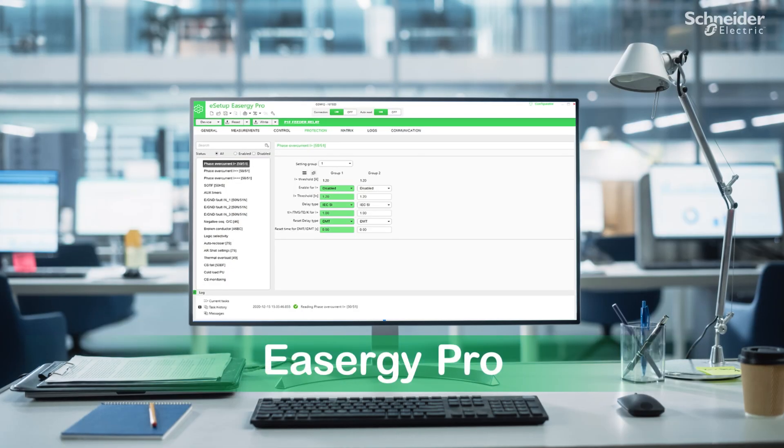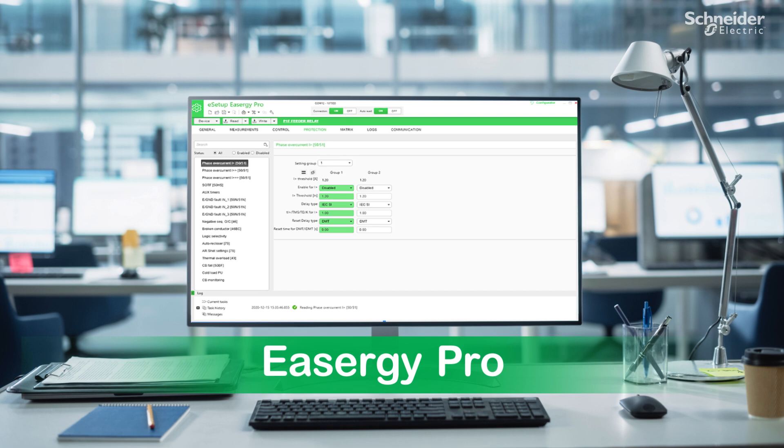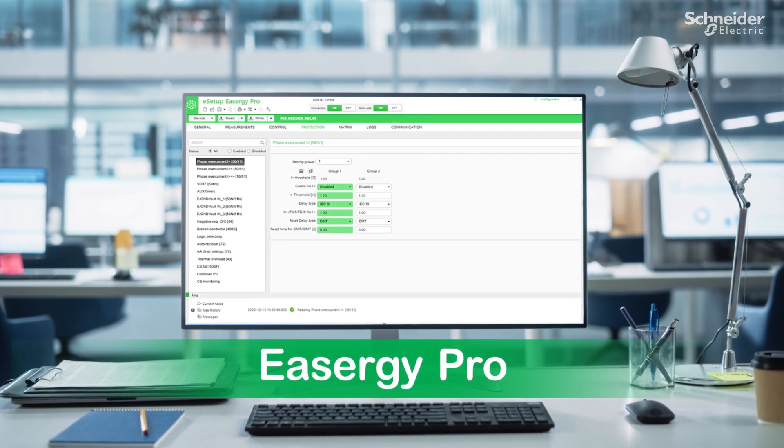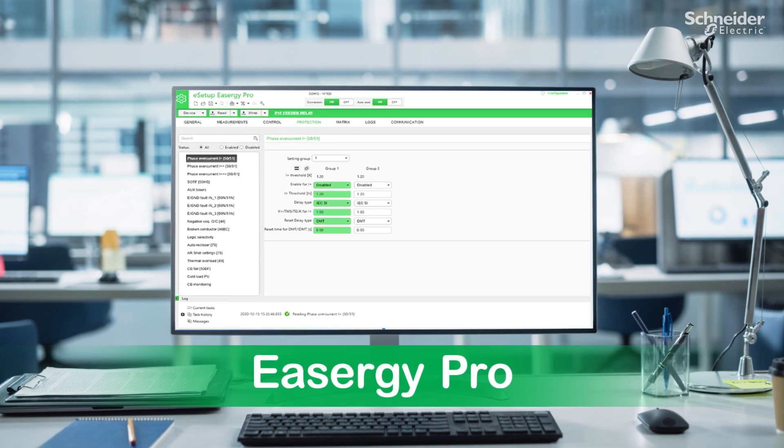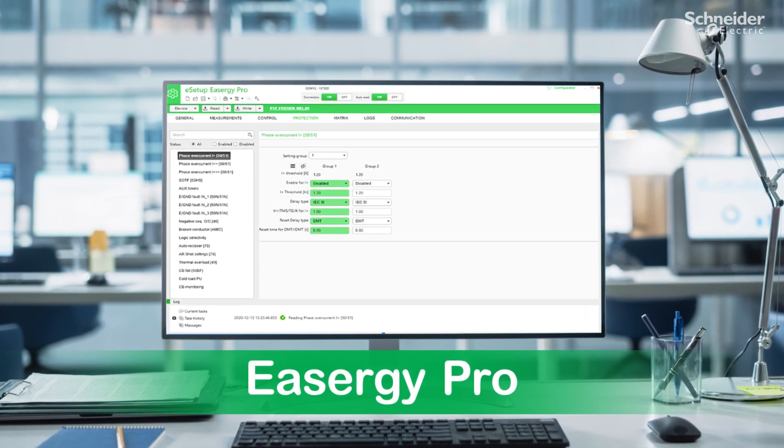The relay settings, including LPCT, must be done using the Relay HMI or using e-setup Easergy Pro software. The LPCT is now confirming the range value. It is safe and easy to use.